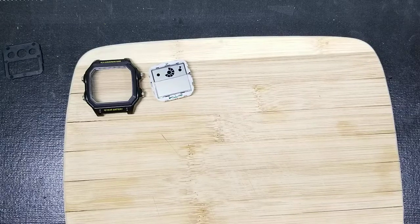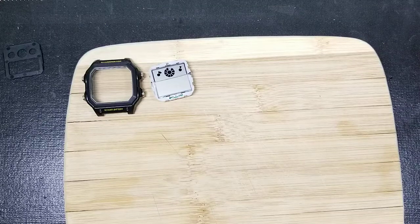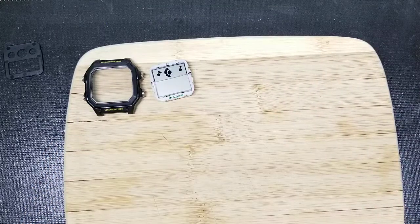Welcome back. This is part 8. In this step we're going to measure and cut the polarized filter and put it onto the actual watch display unit and get that nice negative display modification to the screen.